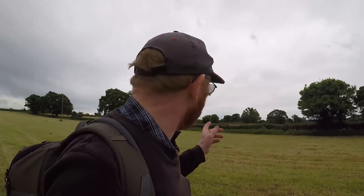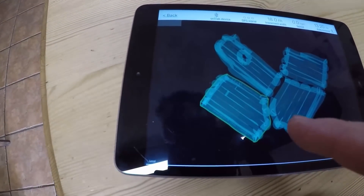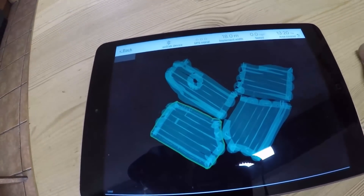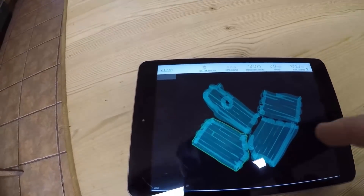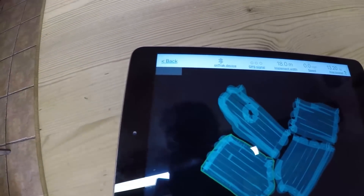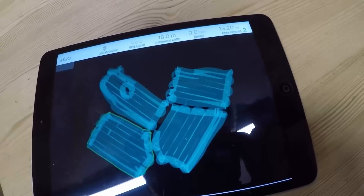He's just doing the last field and drawing the map out on the iPad. Here is a close-up of the coverage map. You will see there's lots of over-covering on the headlands, purely because it doesn't turn on and off as you're turning. You can do that if you want but there's really no point messing about with it. It tells you area covered - 13.2 hectares it says - but obviously that's not right because it's counting all the time including turns and little bits of overlap. But you can't avoid overlap unless you've got fancy spreaders that turn on and off, which we haven't got.